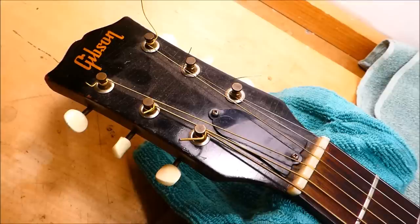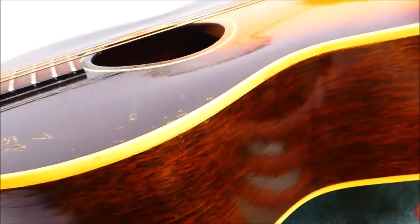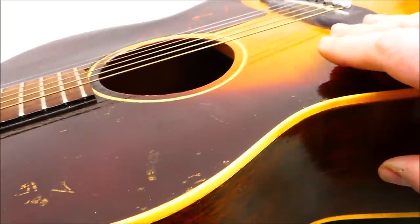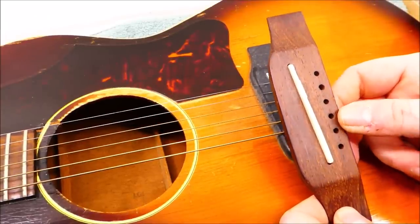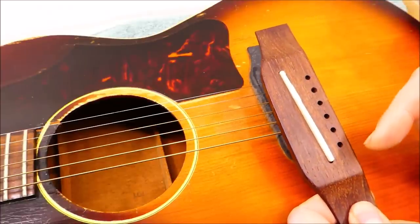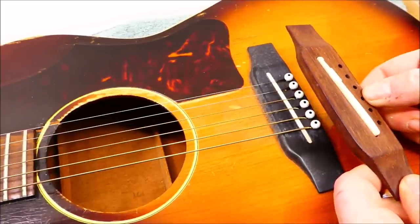A Gibson flat top from the 40s or 50s is usually out of reach for most players now, but you can still pick up one of these for less than the cost of a decent used car. Ladder bracing can cause some issues. They're a little more prone to the top deforming, as opposed to an X-brace, and they often develop a wavy thing around the sound hole. The player has secured a replacement bridge, which is supposed to be a direct replacement. We shall see. I'm going to have to measure this pretty carefully to see how accurate it is in terms of saddle placement and string-to-string spacing.